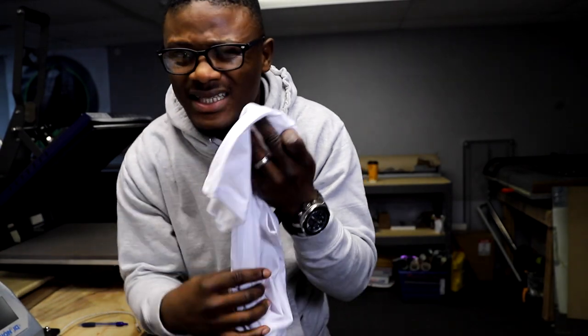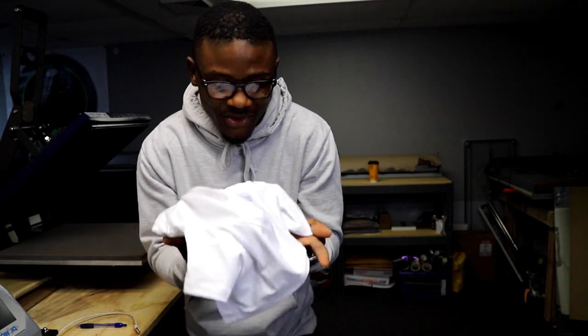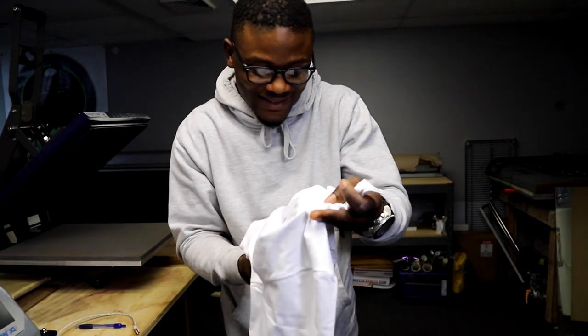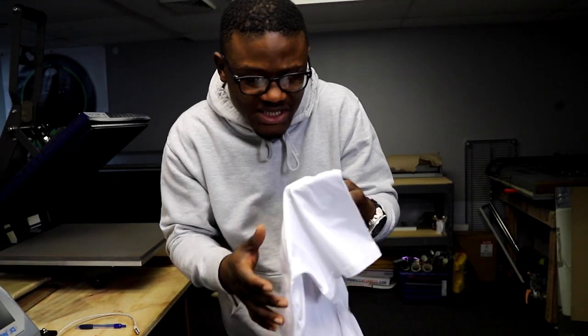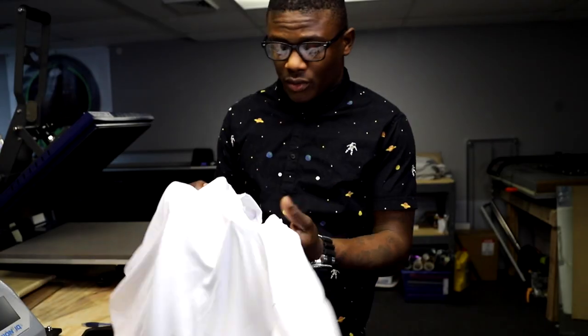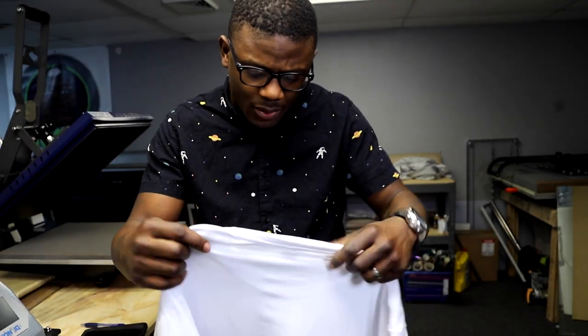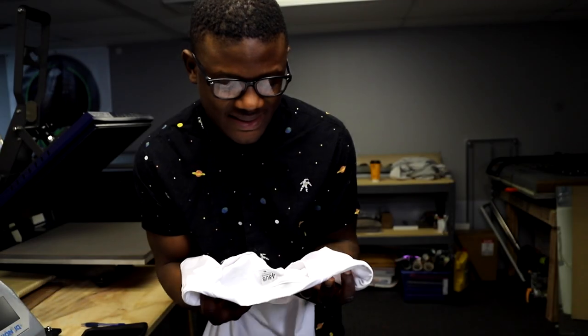It feels unusual in a good way — it's nice and soft, like really soft. So this thing feels good, and I want to see how it actually fits.